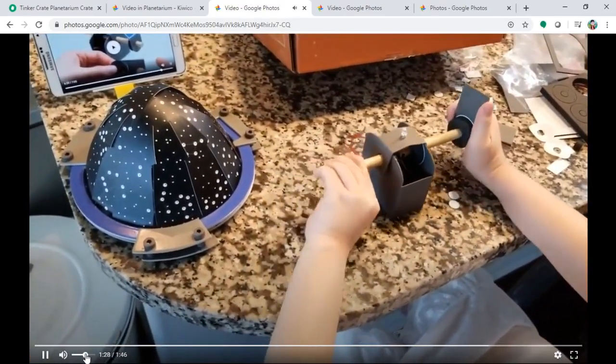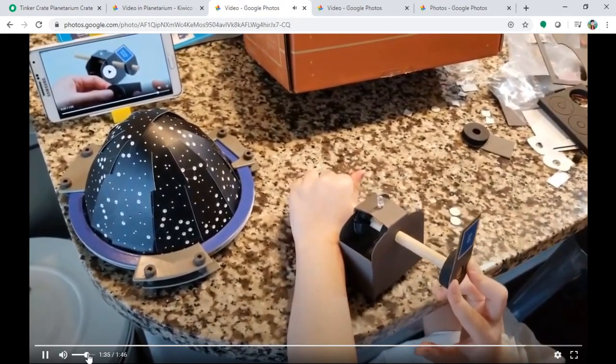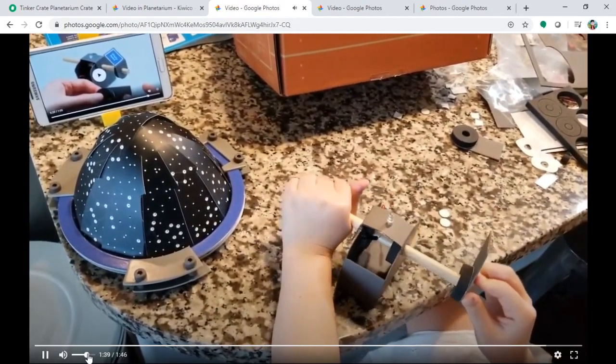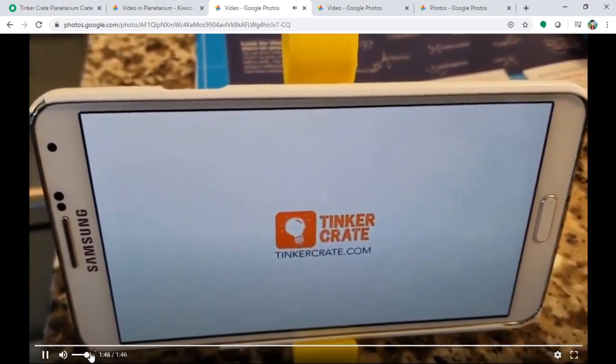Now we're assembling the stand for the half-sphere object. The base sub-assembly is on the left and there's going to be a leg or stand. It's all completed now — turn on the LED light and wow, the beauty of it is you can see the shadow on the wall! It's a reflection — all the stars projected on the wall. You did a great job, Chloe — go show this to your mommy!